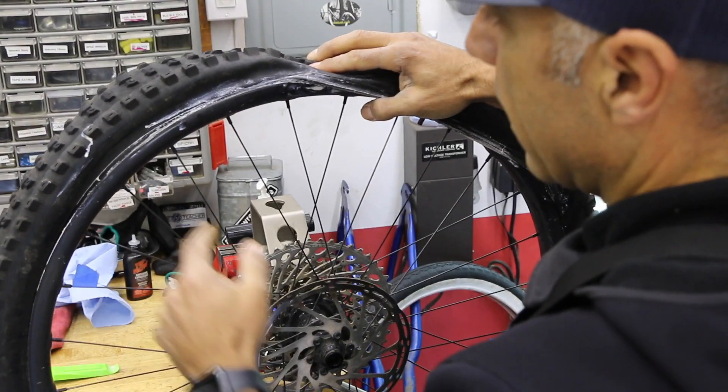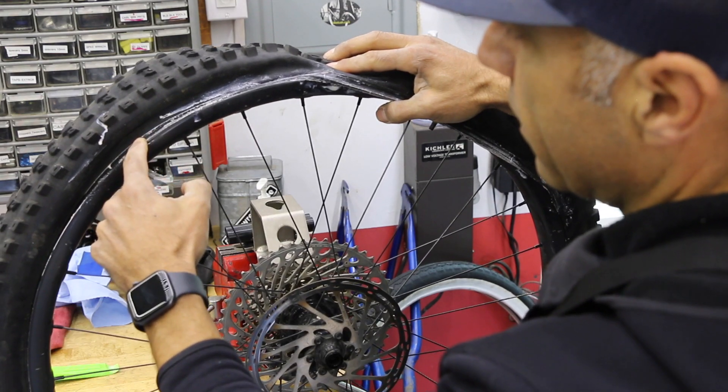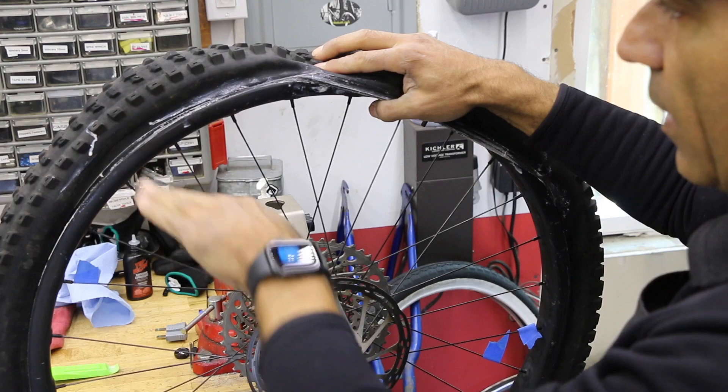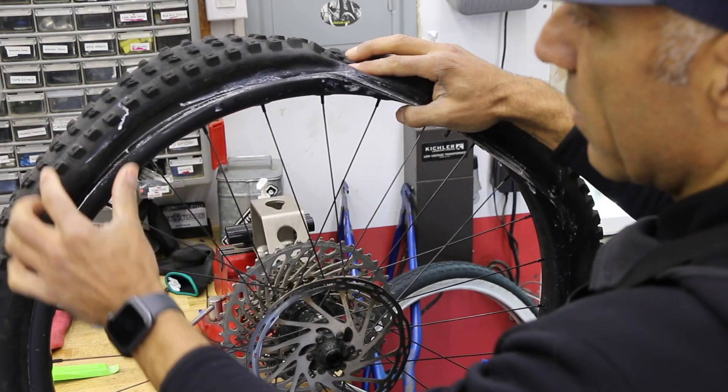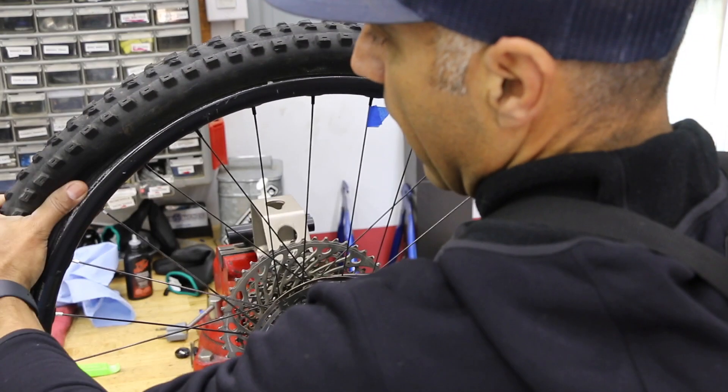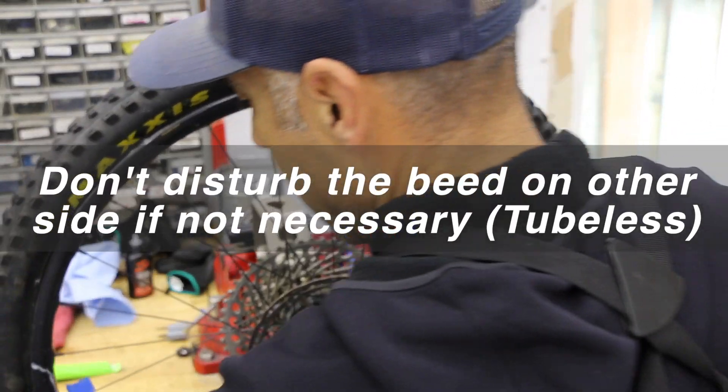We want to make sure that this bead is sitting in the middle of the rim, because the middle of the rim kind of drops down into a valley. That's going to loosen up the entire tire. So I'm going to push the bead in, just making my rounds. Over here it was sitting — you can hear that — that just popped.